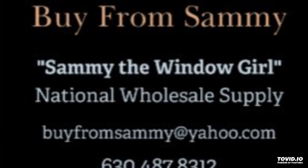That's basically what our podcast is for today. If anybody wants to have me discuss a certain window topic, feel free to call or email me. I can be reached at area code 630-487-8312. I am based out of the Midwest, Chicago, Illinois. My office hours are 8 a.m. to 4 p.m. Central Standard Time, Monday through Friday. You can email me at buyfromsammy@yahoo.com — that's B-U-Y-F-R-O-M-S-A-M-M-Y at yahoo.com.